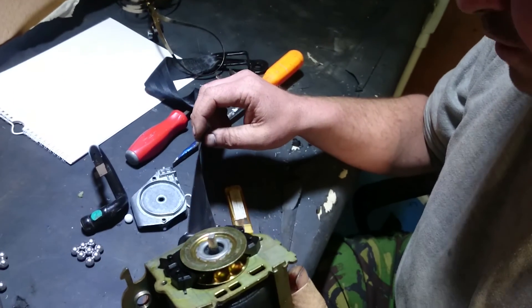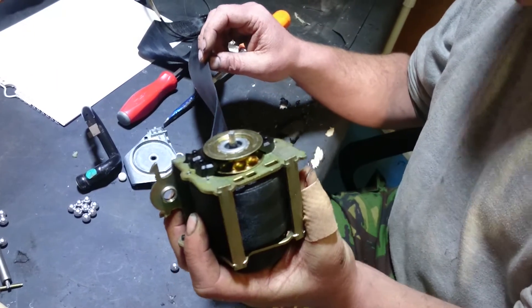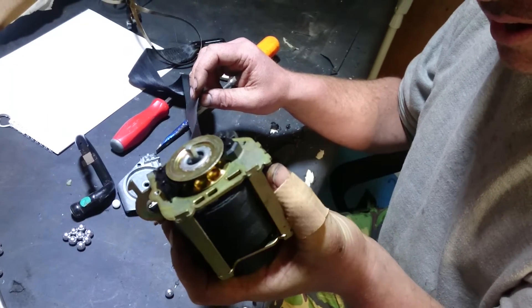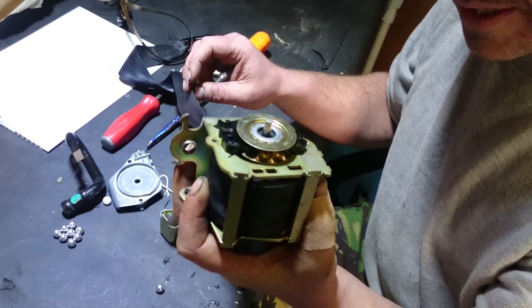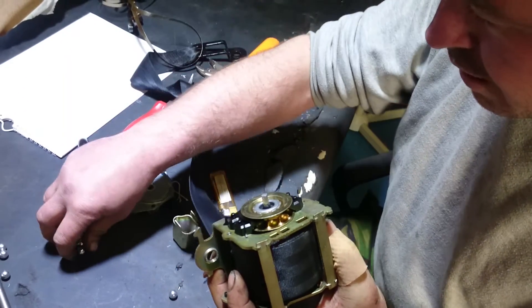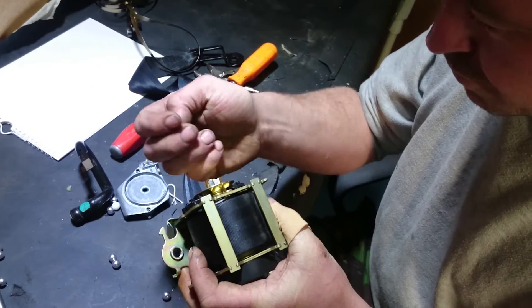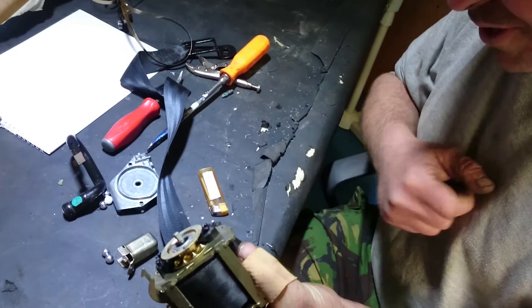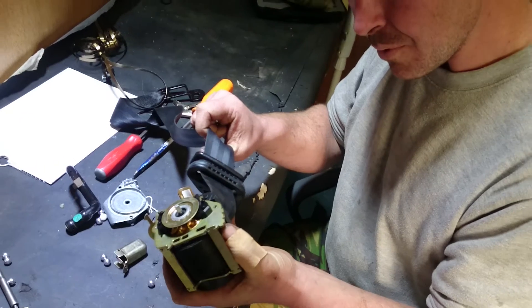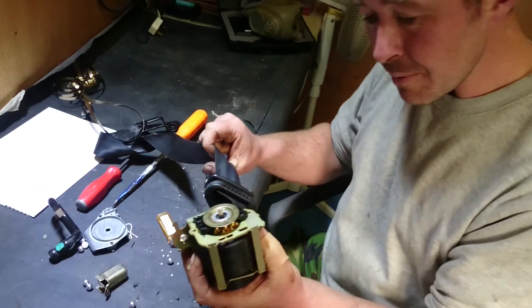If you consider my weight at 16 stone, multiplied by around 100-fold in a crash situation — probably more than that — the power transmitted from the explosive charge, through these balls, into this wheel, against this belt, onto my chest, is enough to not only meet the force of me in a crash, but exceed it and pull me back into my seat.